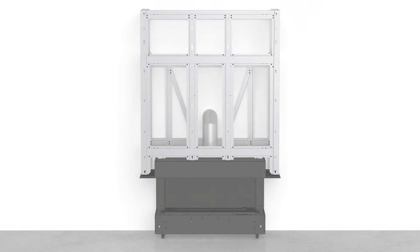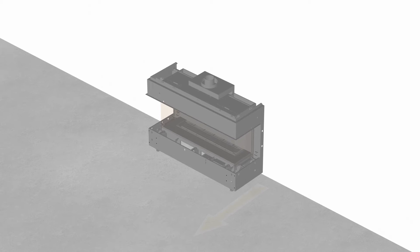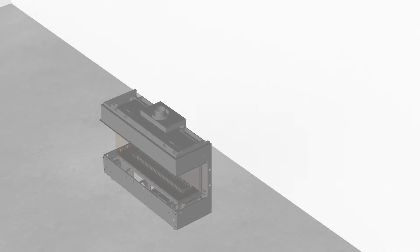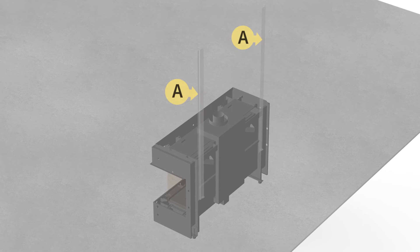Thank you for joining us. Start with the unit away from the wall. Assemble the framing kit in the following order as shown.